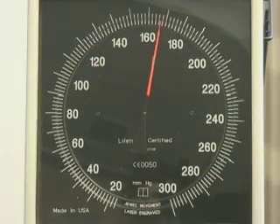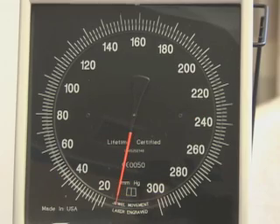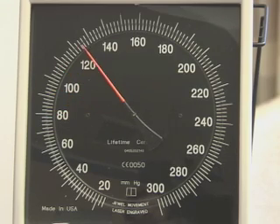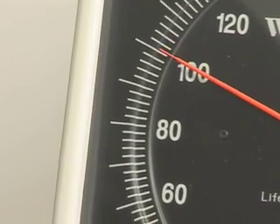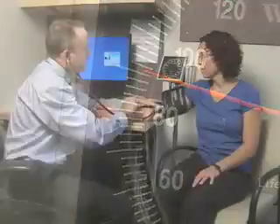Inflating the cuff to some arbitrary level runs the risk of excessive overinflation. To avoid this, determine the measurement of the pulse obliteration pressure. Rapidly inflate the cuff to 80 millimeters of mercury while palpating the radial artery pulse. Continue to inflate in 10 millimeter of mercury increments, taking note of the reading at which the pulse disappears. Then deflate the cuff at a rate of 2 millimeters of mercury per second, noting when the pulse reappears. Once the pulse obliteration pressure is determined, you are ready to measure the blood pressure.